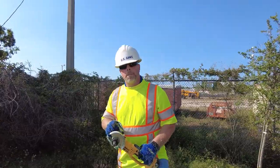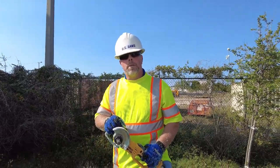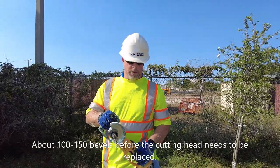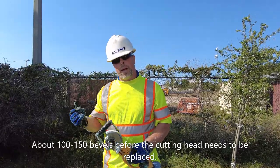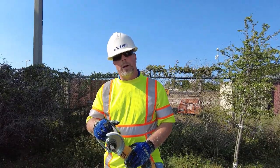How many bevels on a pipe should a customer expect before having to replace the head? Obviously cleanliness matters — if there's a dirty pipe with sand and mud, you're going to get a lot less life out of it. Typically with the 8-flute on a gas saw we get over 100 bevels, and probably close to that with the small 16-flute as well.